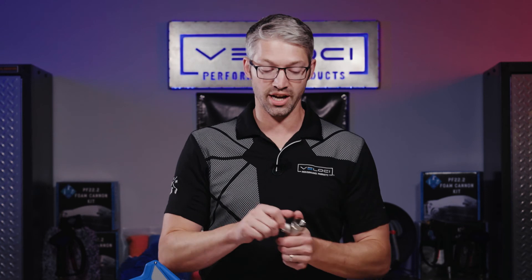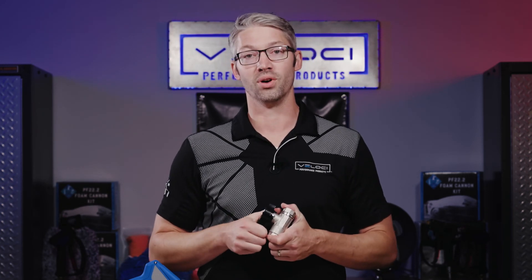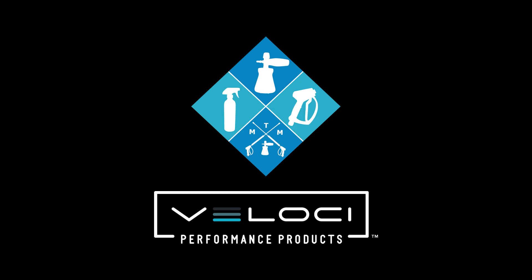When choosing the right ball valve, you have three things to consider. First are your specs: PSI, GPM or flow rating, and temperature rating. Second is functionality: a short handle or a longer handle. And finally, what does your budget call for?